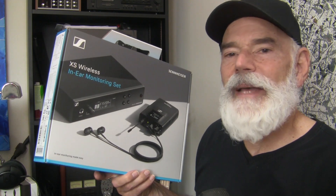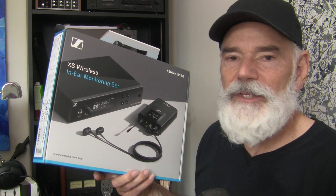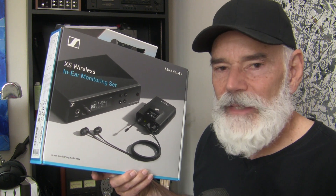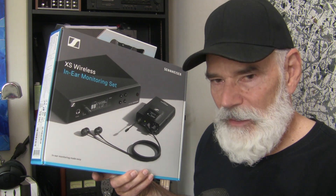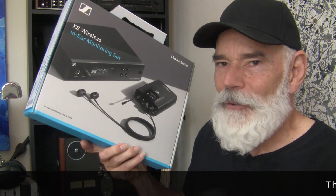Hello everyone. Sennheiser has released a new product in their XS Wireless series — this is the XSW IEM in-ear monitoring set. I'll show you what is included and my opinion on the product. Please subscribe below for more content like this.